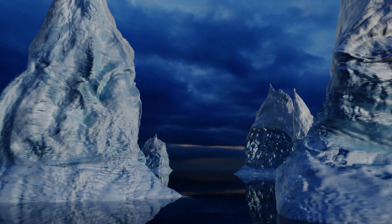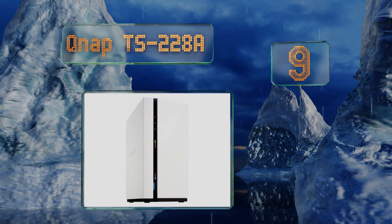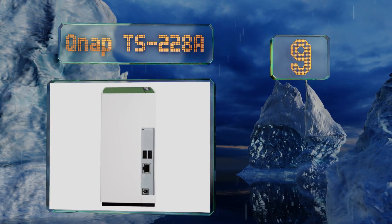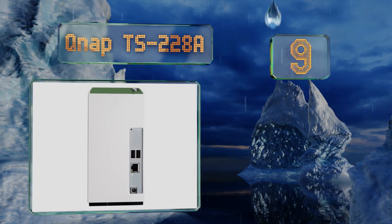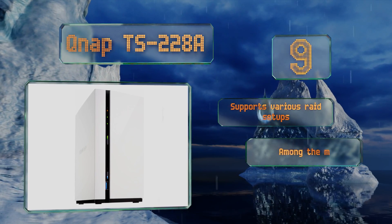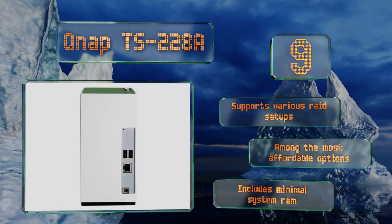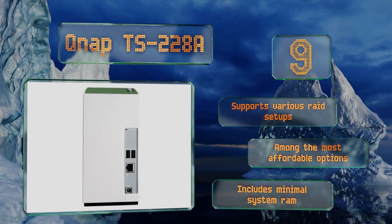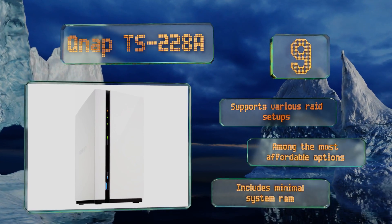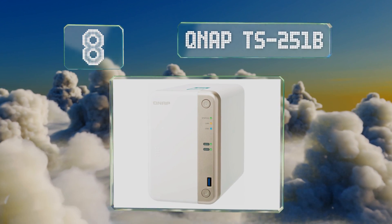Starting off our list at number nine, if your network requirements aren't terribly great, the QNAP TS-228A may provide all the utility you need. It's driven by an ultra-efficient ARM chipset operating at 1.4 gigahertz and makes it easy to automatically back up and sync your data. It supports various RAID setups and is among the most affordable options, but it includes minimal system RAM.